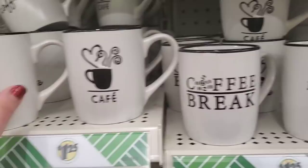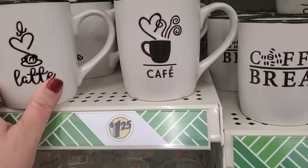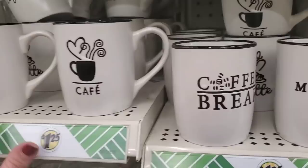They also have a set — four to choose from — they're like stoneware, matte with a glossy top. They look really high-end. This one says 'I Love a Latte,' this one says 'Cafe' with a heart, then 'Coffee Break' with a little timer, and 'Must-Have Coffee.' You could buy one of each and make a little set. These are really really nice looking.